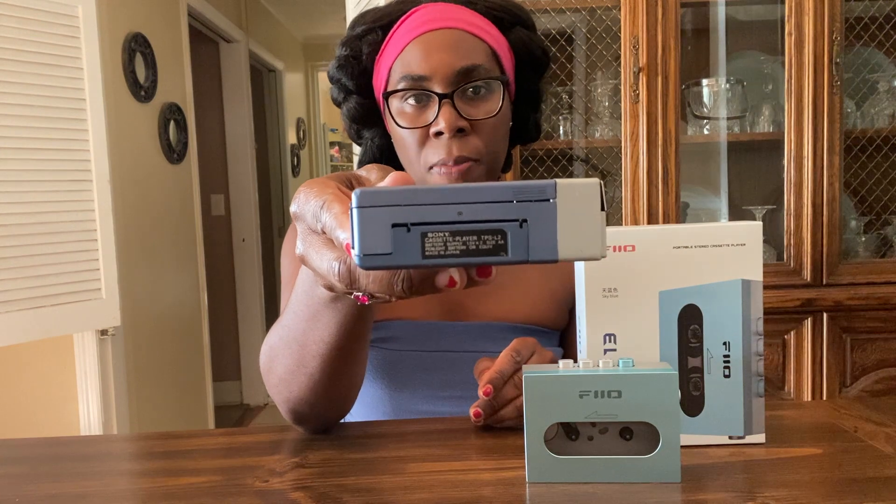I mainly purchased it just to have a relic from the past that started the portable music fad. I knew one day that these would increase in value, and I was right. A lot of that's due to the movie Guardians of the Galaxy, where they featured the Sony TPS-L2 on the awesome mix cassette. Right after that, these became popular again and it's quite difficult to get your hands on one nowadays. But I'm glad I was able to purchase this when I did. And this is all aluminum, made in Japan — unlike the Pheo CP13.